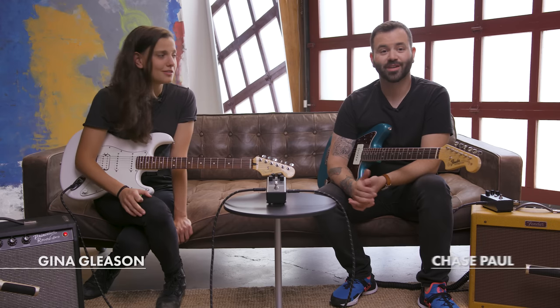Hey, I'm Gina from Baroness, and I'm Chase from Fender. Today we're checking out the Engager Boost.